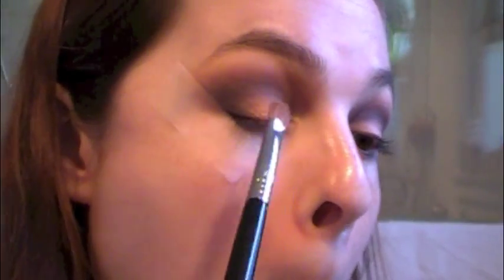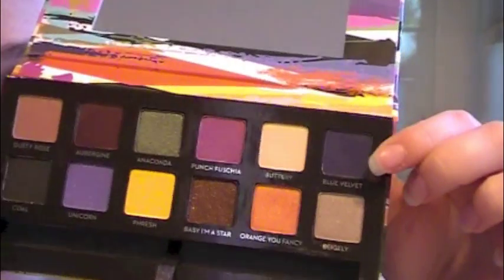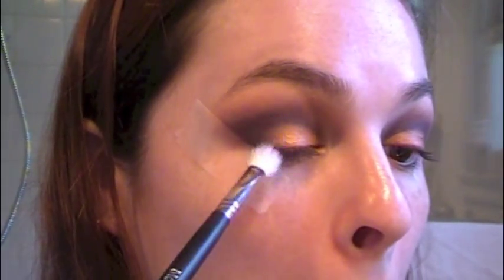Going in with the Orange You Fancy shade. At first I applied this without the MAC Fix Plus and it was kind of dull. So then I went in and I sprayed this Sigma Medium Sweeper E54 and just packed that on — it gives more vibrant color. That always happens with Fix Plus. Now I'm going back into the Blue Velvet with that medium fluffy Morphe brush, just blending the edges of that Orange You Fancy color. So now I'm taking off the tape — it kind of hurts, so be careful. Be very gentle, these are your eyes. Minimize wrinkles, right?